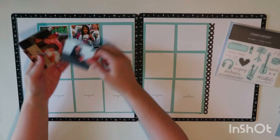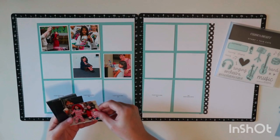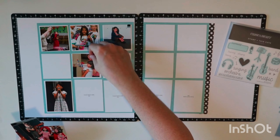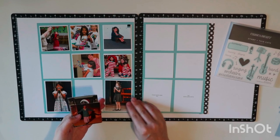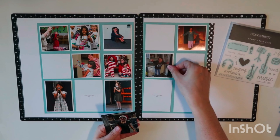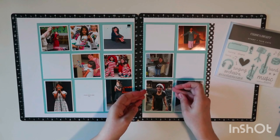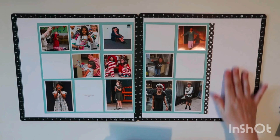I'll eventually peel those off and put one on each side. I have my placeholders and I'm placing my pictures there, trying to keep them in chronological order — not perfect, but close enough. The left page is when she's younger and the right page is when she's a little older. I was also strategic about placement because I'm going to be doing some journaling spots and didn't want those all together.